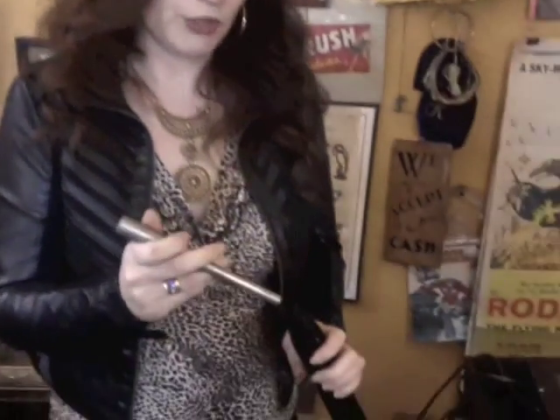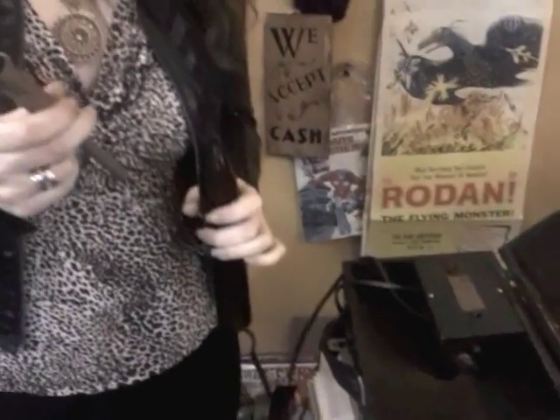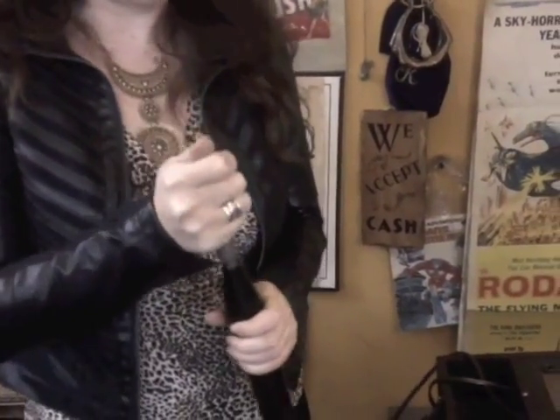Welcome back to Weird Stuff. This is a demo on the all-over-surface electrode, a real quick little shot. You use this for any viruses or for an increase of energy. You just put the attachment in like so.